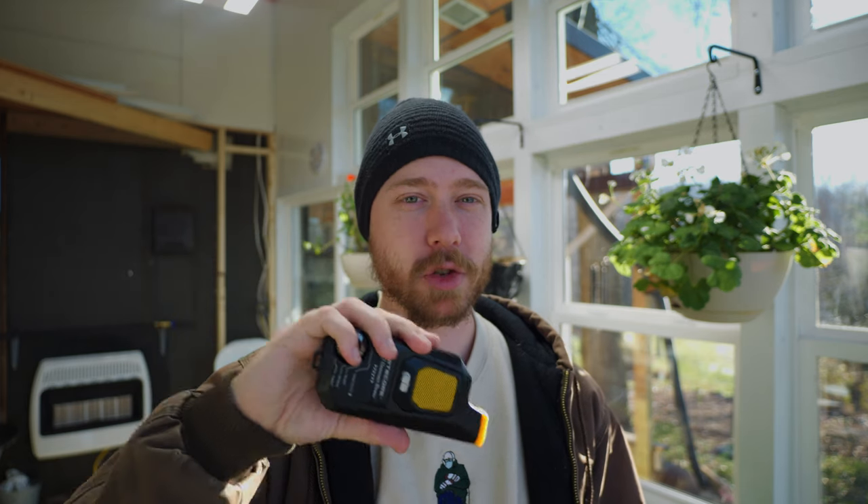Anyway, thanks for stopping by and thanks for watching. Check out those links down in the description. We'll see you in the next one — more camera and lens content coming up soon, I promise. Thanks for sticking with the channel and I'll see you guys in the next video.